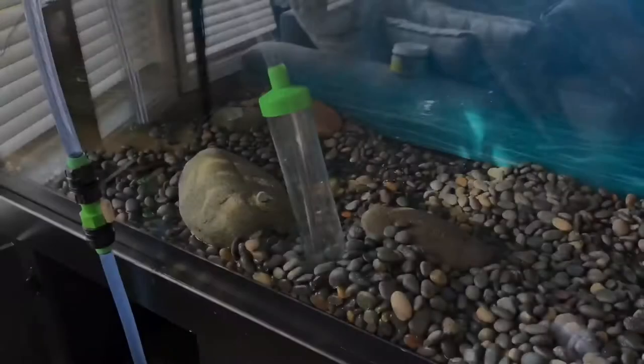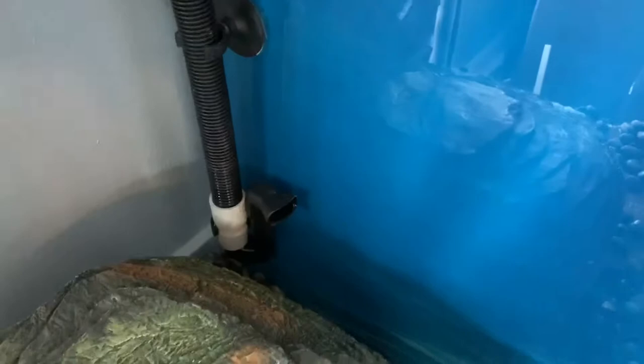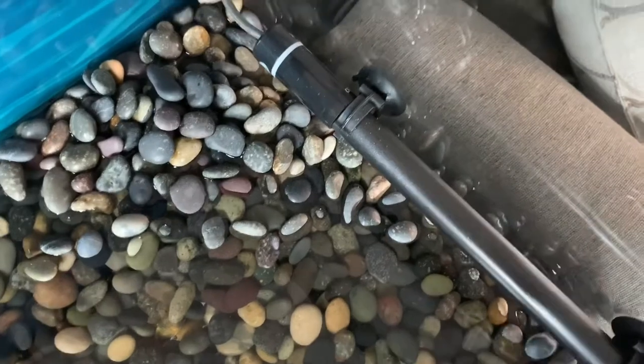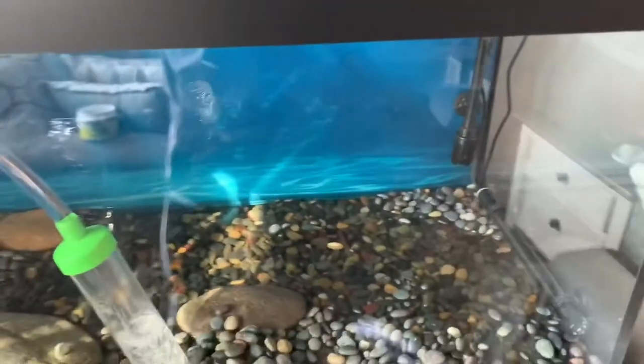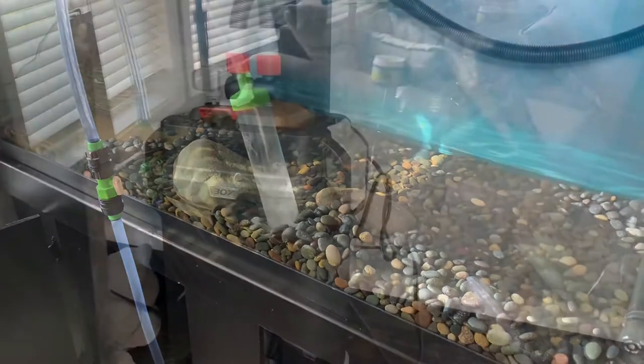I'm in the middle of cleaning my turtle's tank, so you can see I'm adding water. To me, full is once the water is above the intake hose — I usually let it get about a third of the way up, and I like to raise it a couple of inches past that because we use a heater. We keep it at about 80 degrees and it does an amazing job. I had a tough time finding a heater safe enough for our turtle, so I'll leave a review on that as well.